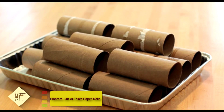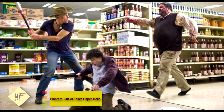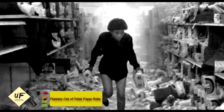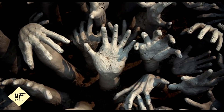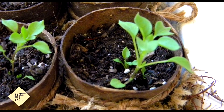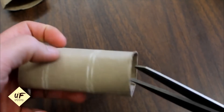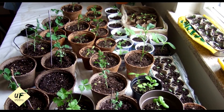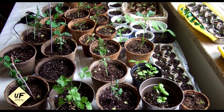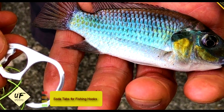Hack number 12 is making planters out of toilet paper rolls. In case of a zombie apocalypse, being able to walk down to the grocery store and pick up lettuce or baby carrots is totally out the window. It'll be a good idea to start growing your own food. Use recycled toilet paper rolls or paper towel rolls cut in half, placed inside a shoe box, as a makeshift planter to get your seeds going — an eco-friendly, zombie-apocalypse-friendly solution.